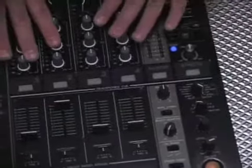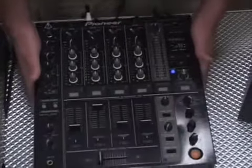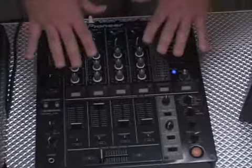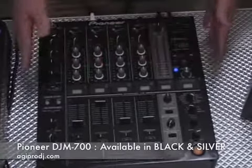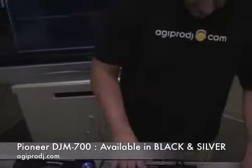All in all, this thing is hot. It is solid, built like a tank — this thing's heavy, like 20 pounds. It's a definite upgrade from the DJM-600. The DJM-700 is available in black to complement your CDJ-1000s or DVJ-1000s, and it also comes in silver, which I think will look great next to a pair of CDJ-800s.